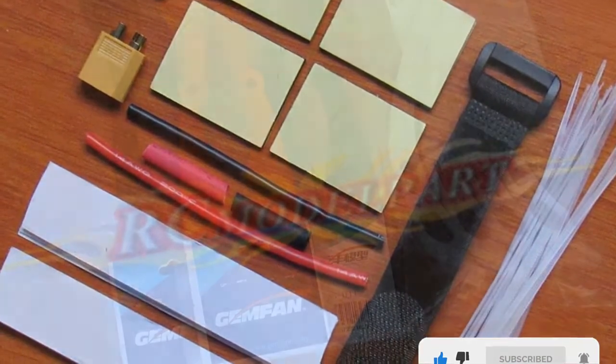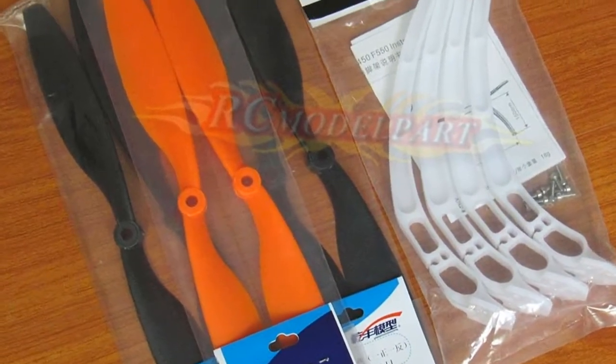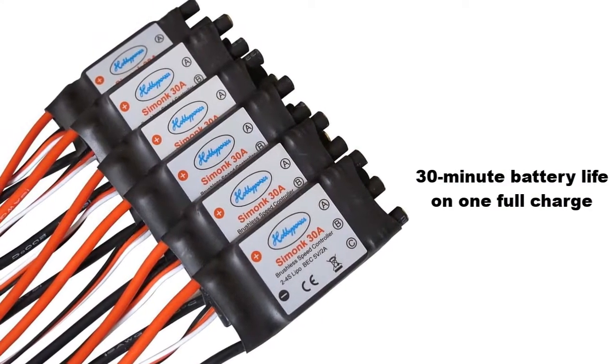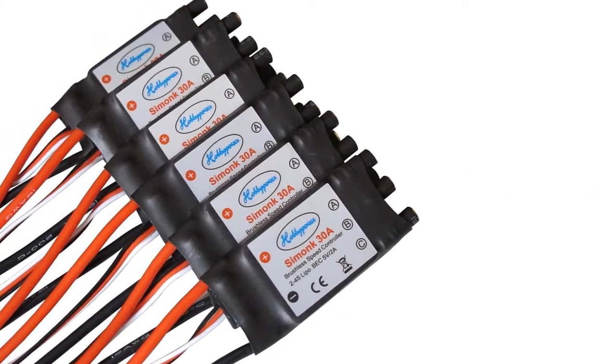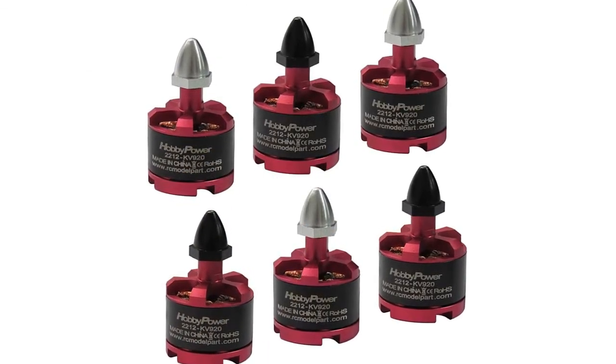The assembly is a bit tricky but doable with some online help from other drone users. The flight stability and the 30-minute battery life on one full charge make it an excellent choice for beginners looking to upgrade their game by getting higher quality drones that can take better videos or pictures while flying.